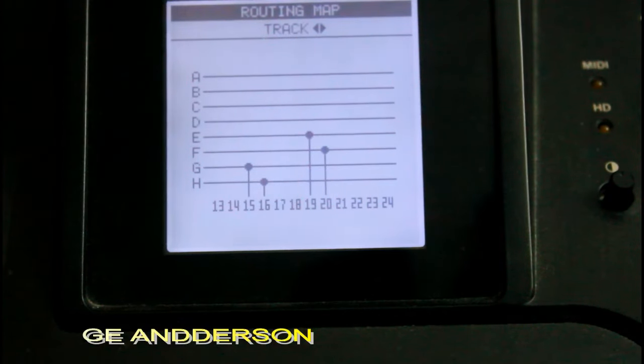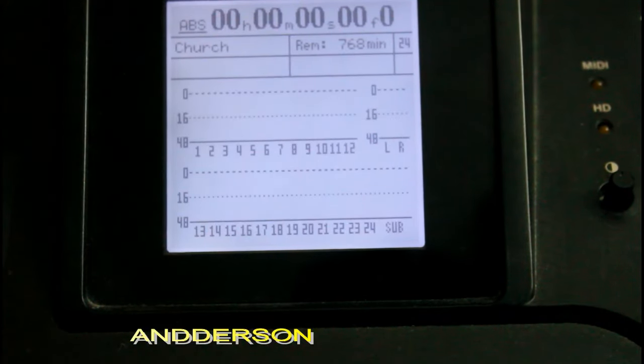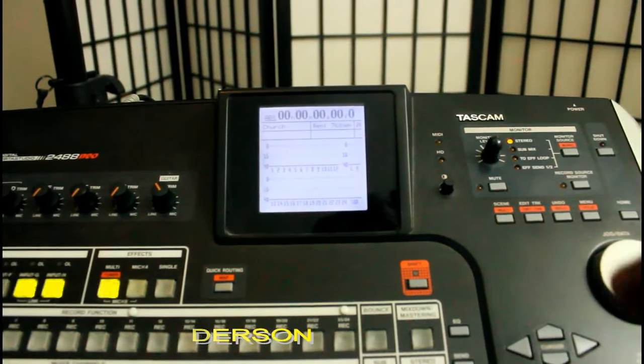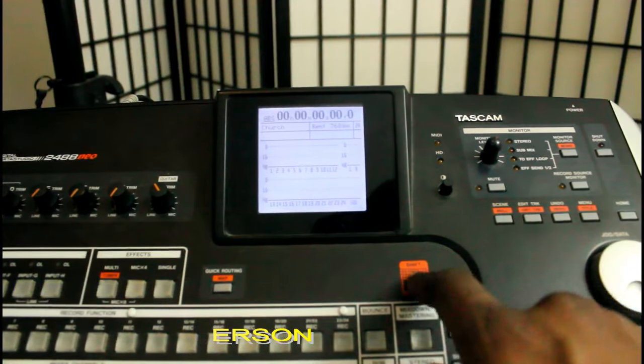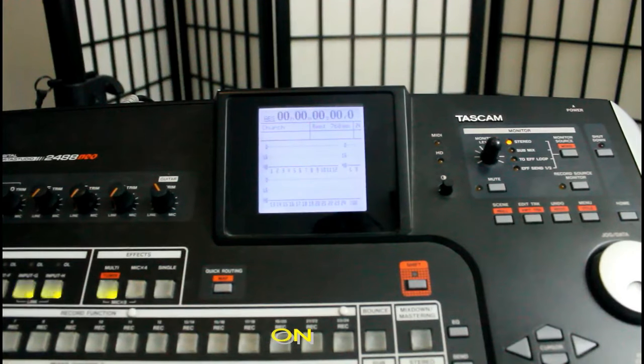So that was a quick one — easy peasy. Let me show it again. I'm going to zoom out and show you again: you're going to hit Shift and Map, and there you are. Now I'm just going to hit Exit and I'll see you guys next time.